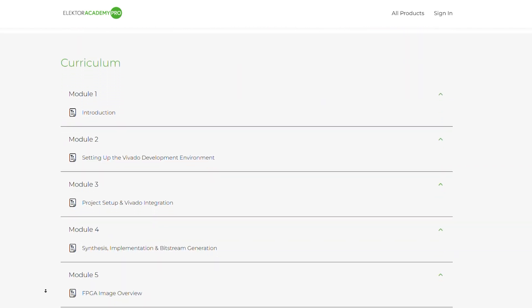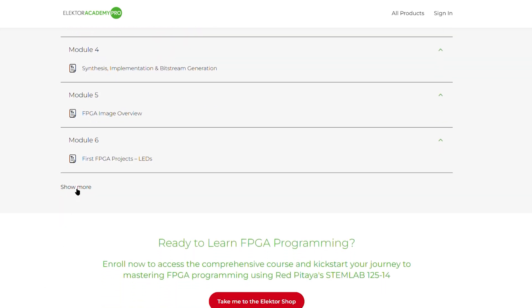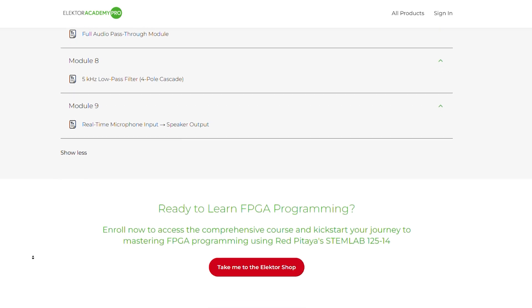Instead of just simulating your code, you'll upload real designs and interact with live inputs and outputs, including audio, making the learning experience hands-on and practical.